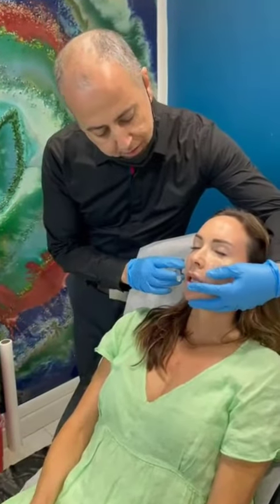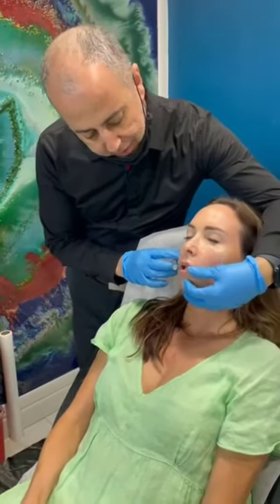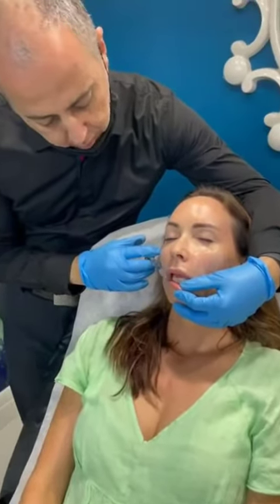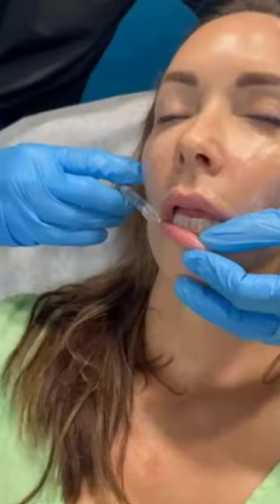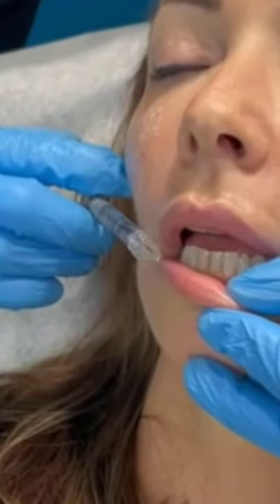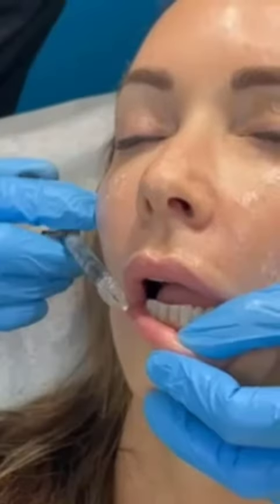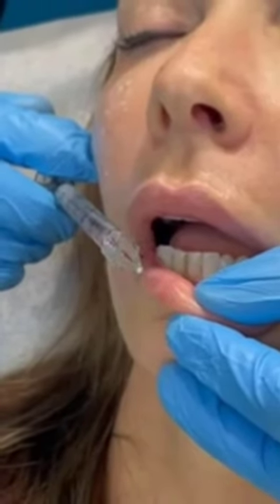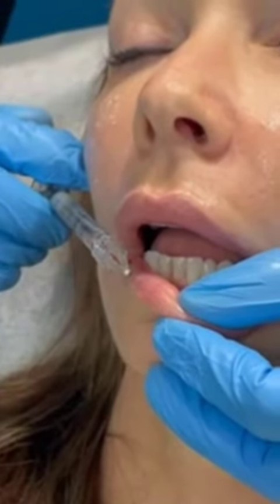We're going to do the lips today — the swift technique, actually many techniques. We'll go from the corner and just go to the perfect depth, not too deep and not too superficial. This has a little bit of lidocaine, so the area is slightly numb.